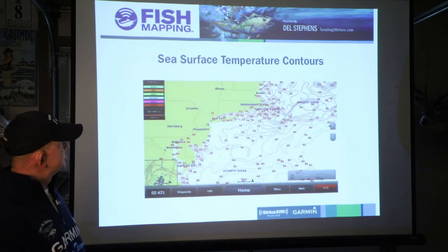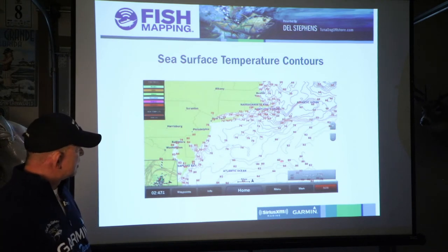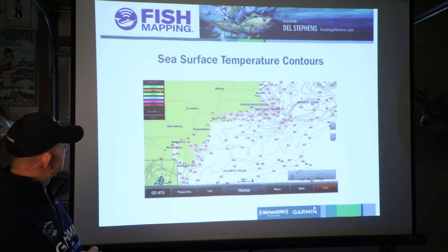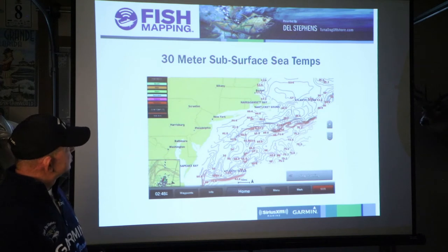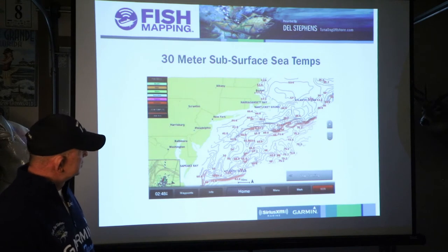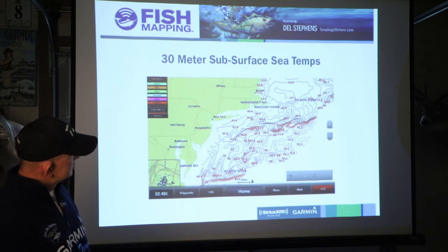These are your sea surface temperature contours. I probably wouldn't use these as much, though some people might. It'll show variances and could give you an idea of where there are temperature breaks. But I'd rather use the front strength for that. Again, they have their fishing recommendations on and sea temperature contours. For the 30-meter subsurface sea temperatures, they're measuring down under the water 30 meters. It's interesting how the contours and numbers follow a lot of the canyons and sea mounds.